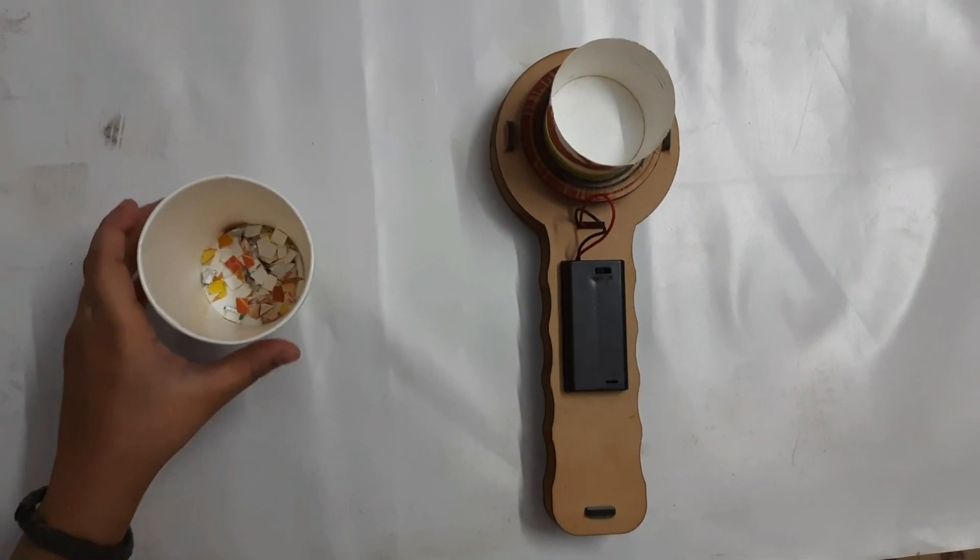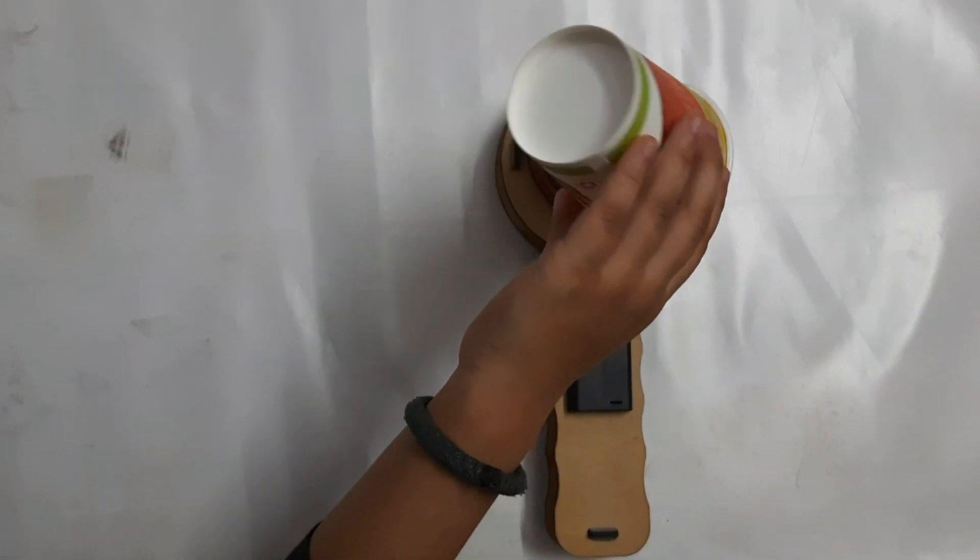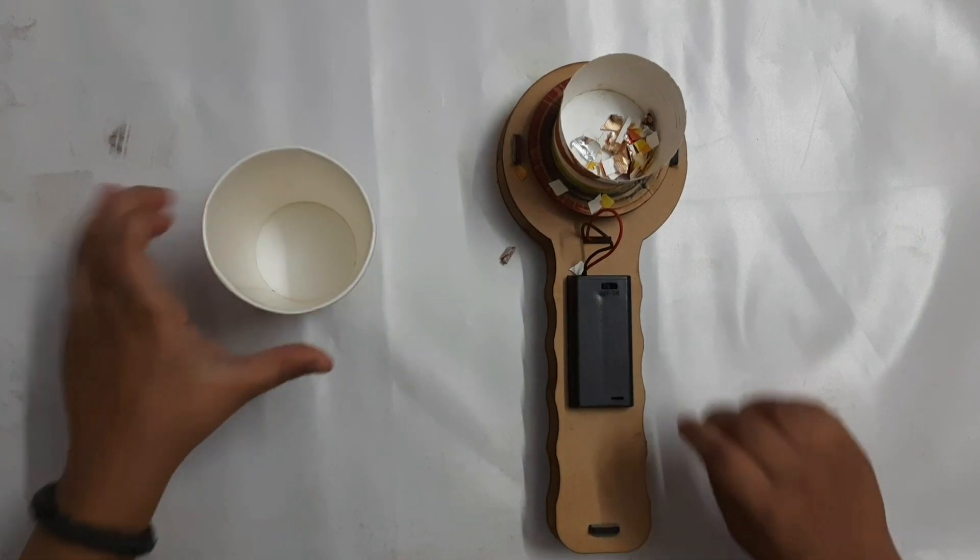Now put some paper pieces in the paper cup and start the motor.